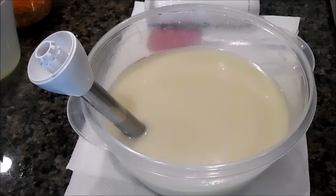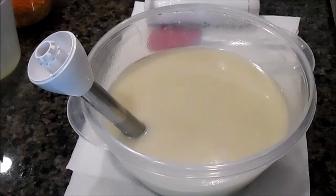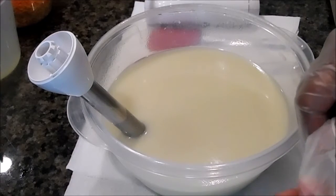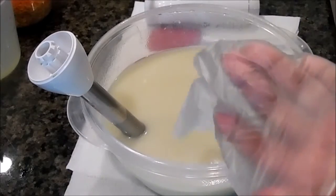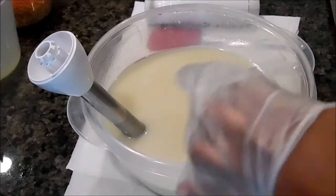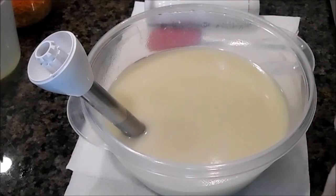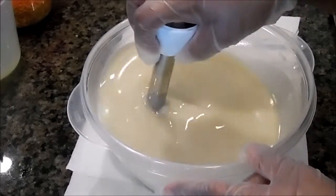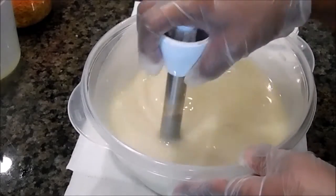Hi guys, it's Ingrid with Spa Treasures. I'm here today to make a soap I call Morning Joe. It is an essential blend of my own. It has bergamot essential oil, lavender essential oil, lemon essential oil, and patchouli. So it's a very earthy and floral scent at the same time. I call it Morning Joe because it is quite a pick-me-up — it's a very invigorating scent.